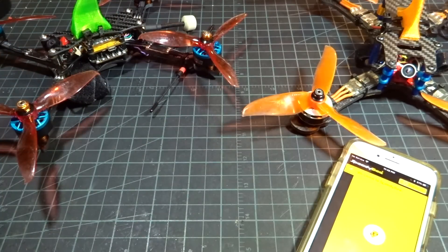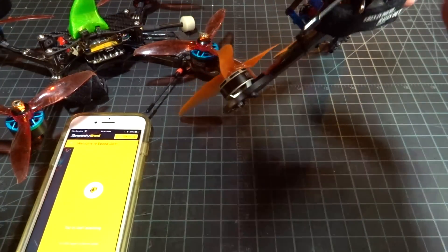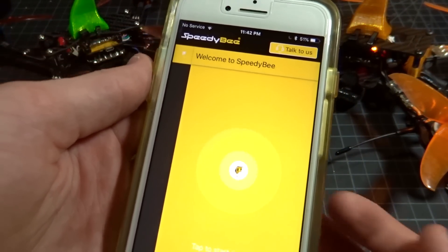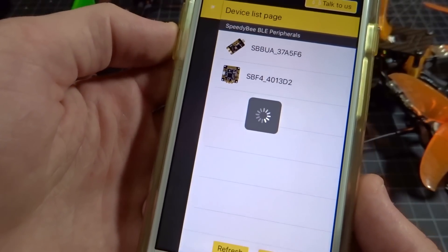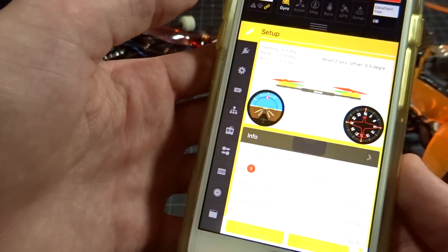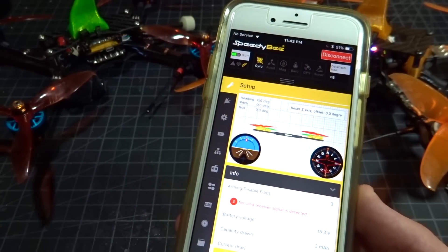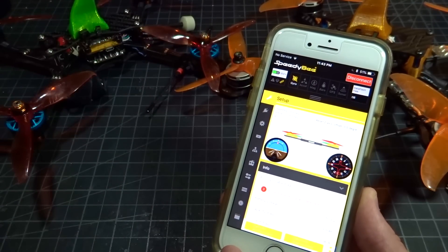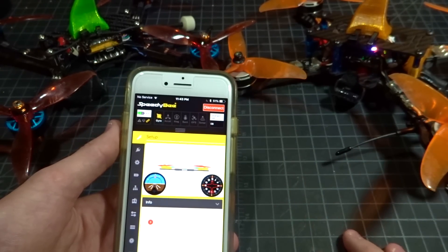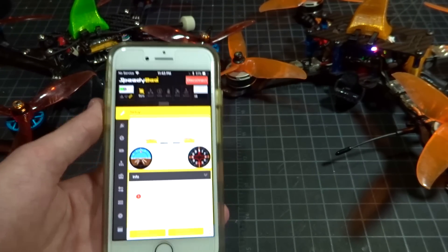The way the flight controller works is pretty much the same exact way — you don't need the adapter at all. Just plug it in, hit start scanning, and it brings up the Speedybee F4. There's nothing you have to turn on; it's the same fully functional Betaflight setup and you can see the battery voltage. In case you're wondering if Bluetooth will interfere while flying: when you arm, it takes about five seconds and then it shuts off the Bluetooth signal, so you don't have to worry about that.